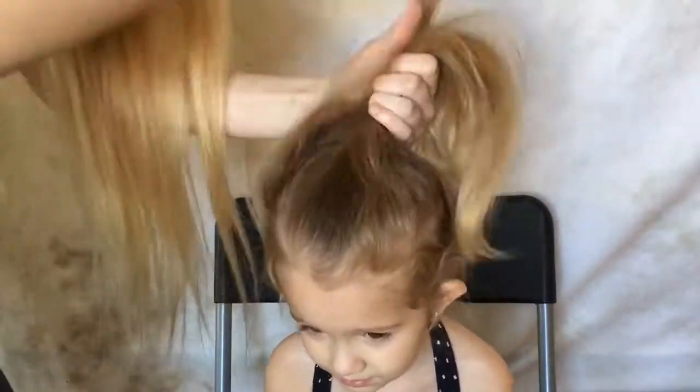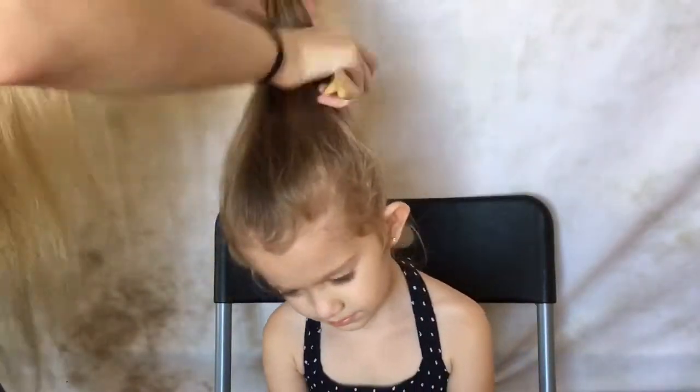You're going to scare people with spider hair. What are you going to tell them? Just pretend. Maybe we could go show Grandma when you're done? This first hairstyle is probably the easiest out of all three.